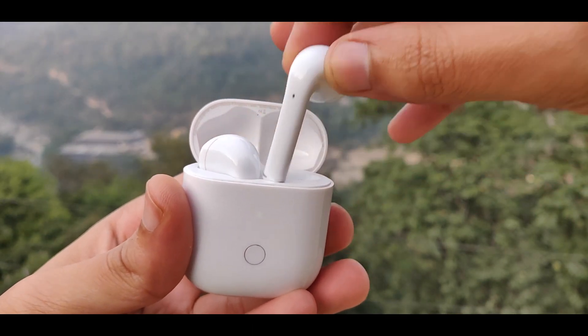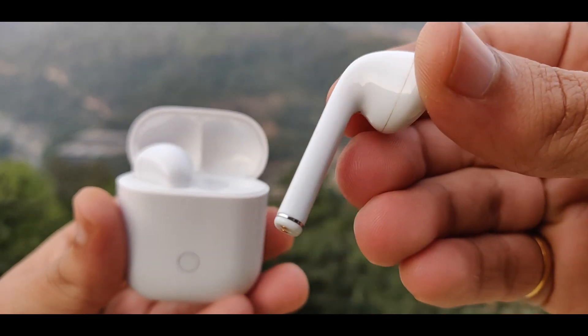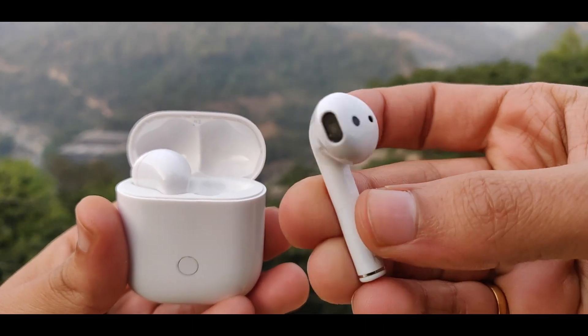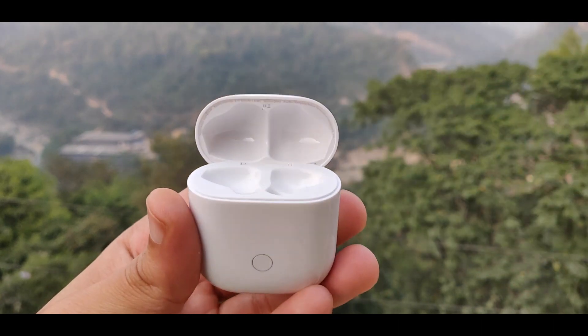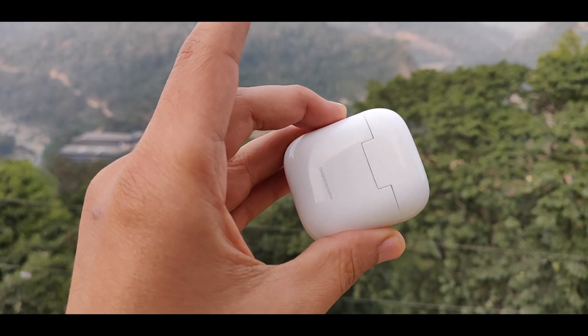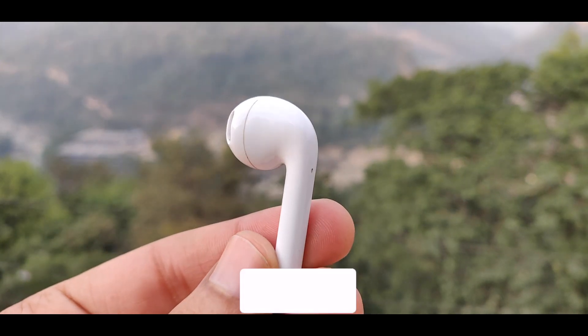In terms of response, you rarely get a delay and the overall experience is good and seamless. Regarding latency, there is a specific gaming mode where you simultaneously touch and hold both earpieces to enter low latency mode, which gives a very smooth experience.